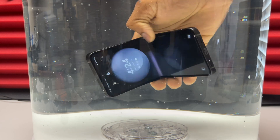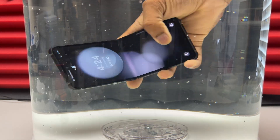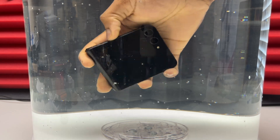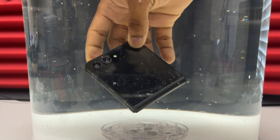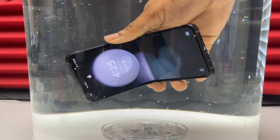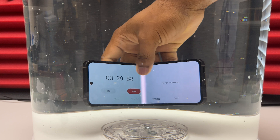As soon as the device was submerged, a lot of bubbles appeared, which means that the air is escaping the device. Generally when you have bubbles it means that water has gone inside and the air that was inside the phone has just been released. So far so good — the Galaxy Z Flip 5 is still working.